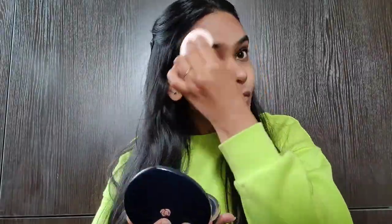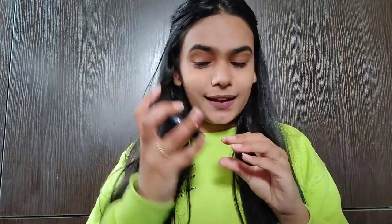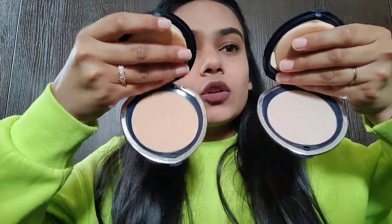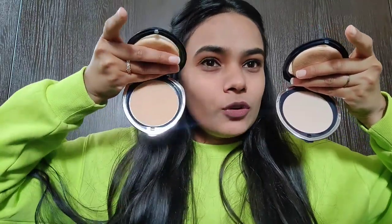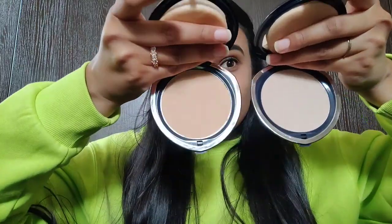I've removed the foundation and this is my bare face. Again, using the same products — 103 on one side and 109 on the other. This is what it looks like on bare face: shade 109 on this side and 103 on this side. This one is slightly lighter and completely matching with the skin tone, so this is what both shades look like.